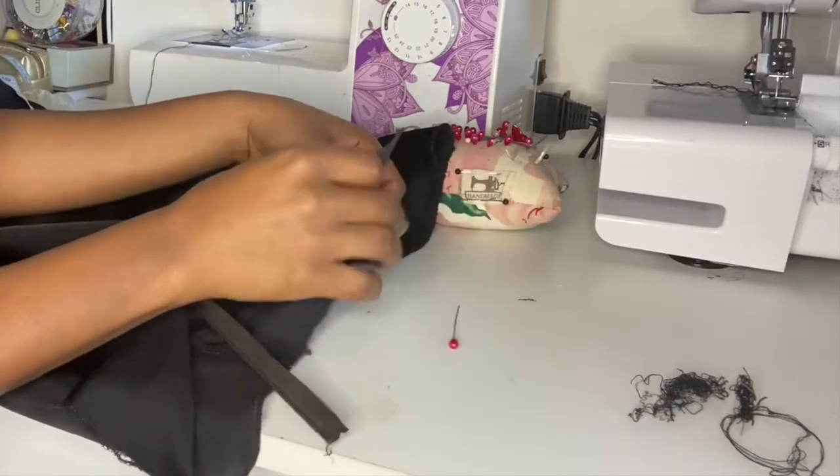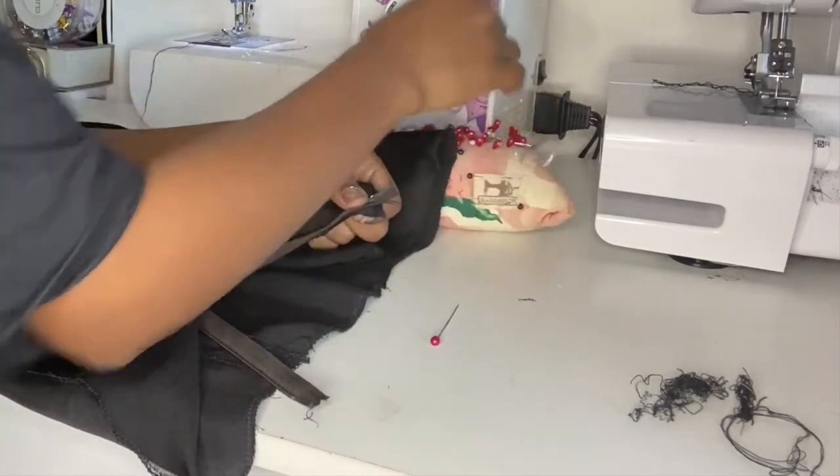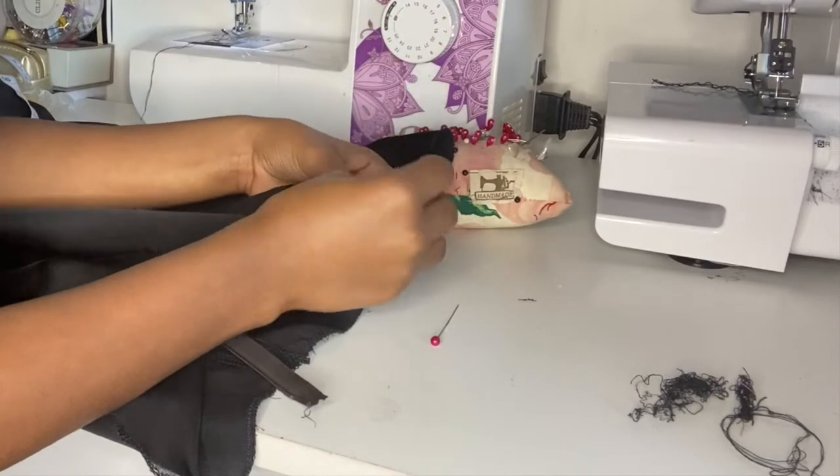I'm just attaching the zip onto the fabric, and as mentioned I will do a separate video as it's quite detailed — how to attach a zip.